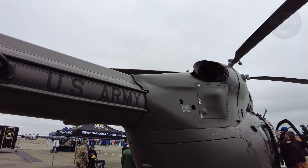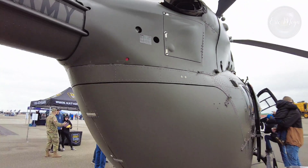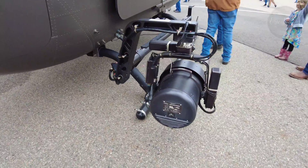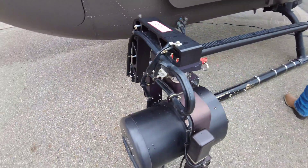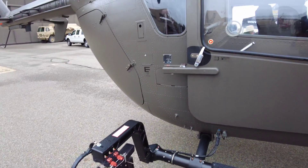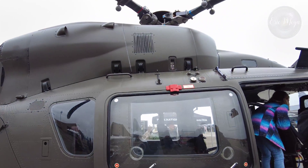This is Aviation Walkarounds by Eric Moya. Thank you for watching one more aircraft video. If you like this content, please subscribe to my channel and share it with a friend. See you in the next video.